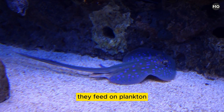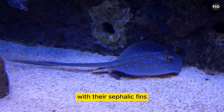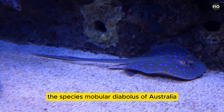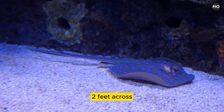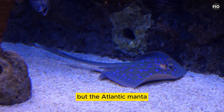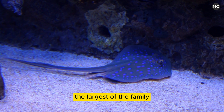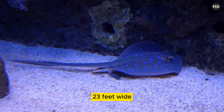They feed on plankton and small fishes that they sweep into their mouths with their cephalic fins. The smallest of the manta rays, the species Mobula diabolus of Australia, grows to no more than 60 centimeters (two feet) across. But the Atlantic Manta, or giant devil ray, Manta birostris, the largest of the family, may grow to more than seven meters (twenty-three feet) wide.